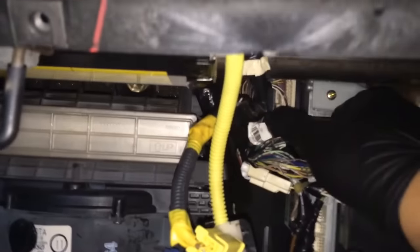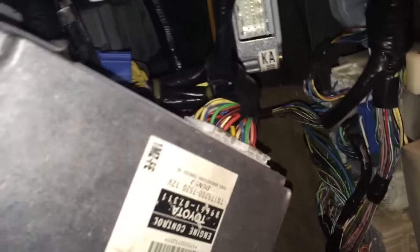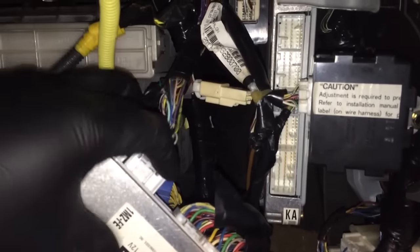Now what you do is hit the key on, then put the three plugs back into the used ECU — one by one though, don't unplug them all at one time. If you unplug them all at once, it will erase the signal that gives the OK to turn on the car.